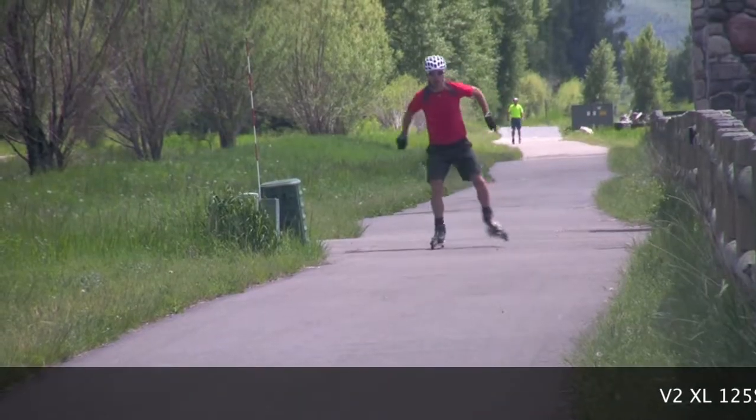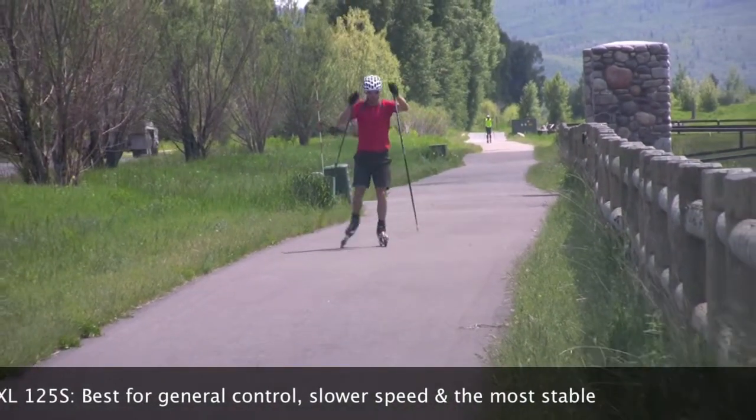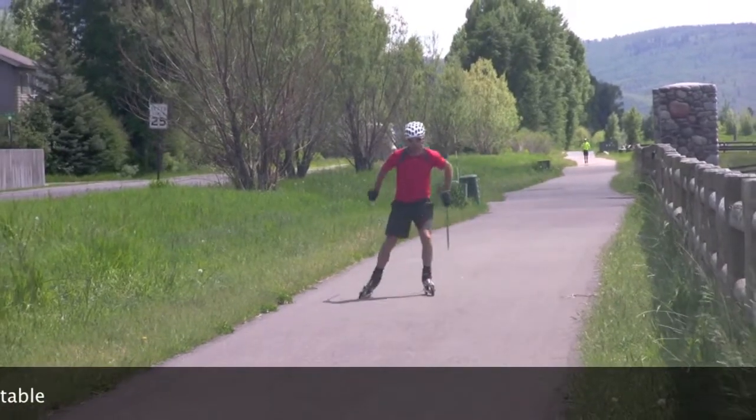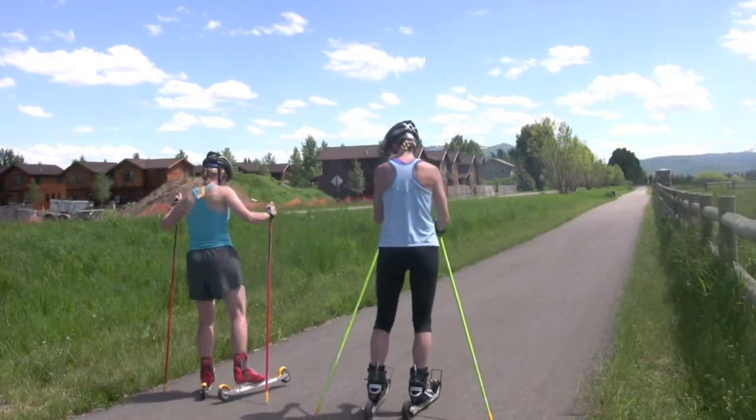The V2 XL125s were by far the most stable, and also the slowest, of all the skis tested. We had two testers, both fairly new to roller skiing, that preferred the 125s for reasons of speed, stability, and general control.